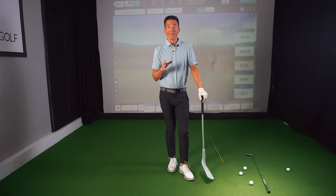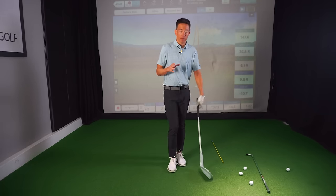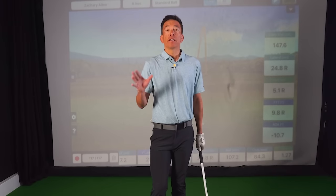If there is one cancer in the golf swing — the thing that wreaks havoc on the most people and gets everybody the most upset — it is the open club face. And there are varying degrees of how you could suffer from this open club face.